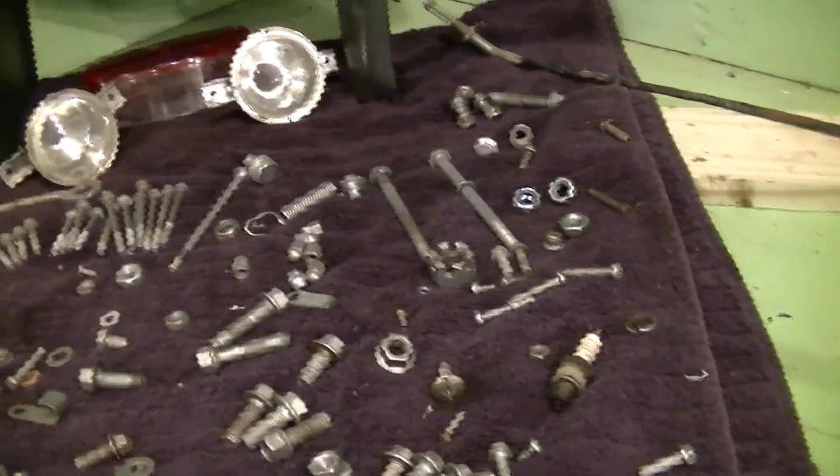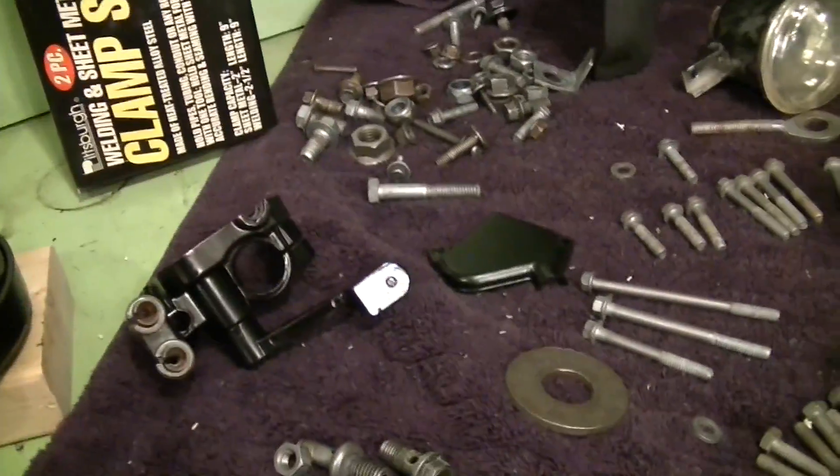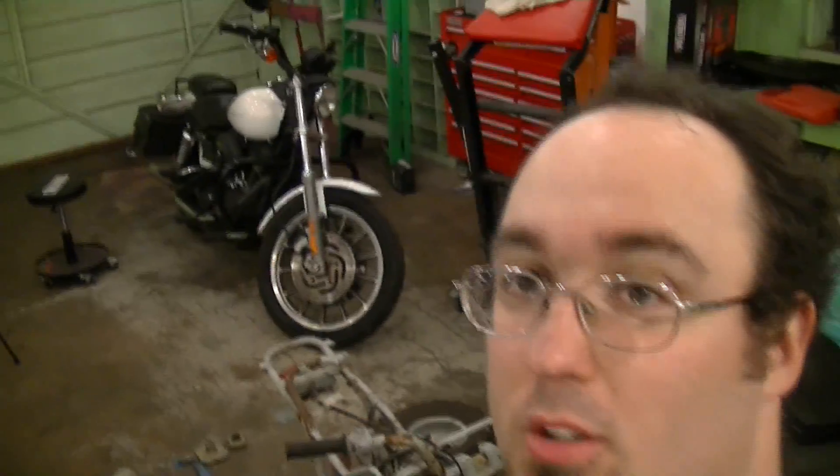Got everything else all cleaned up. Pile of hardware here that I've been cleaning — not all this hardware goes to this. Some of this goes to the other motor that I disassembled for the gear drives that were no good. But you can see I'm still at it. Today is Sunday so I'm not going to have any chance to work on this anymore. You can see back there the FX DX that I spent earlier today doing that video on the choke cable.